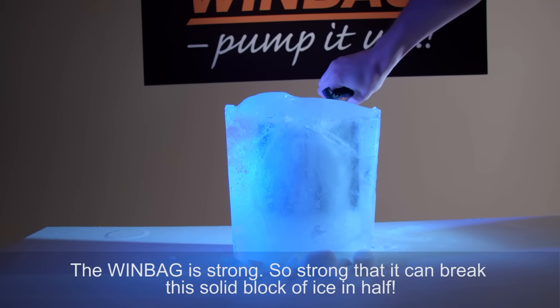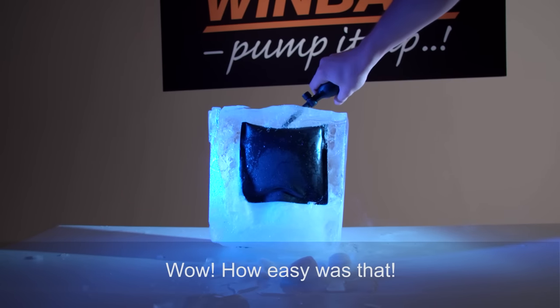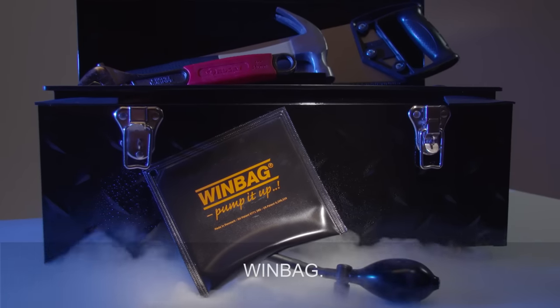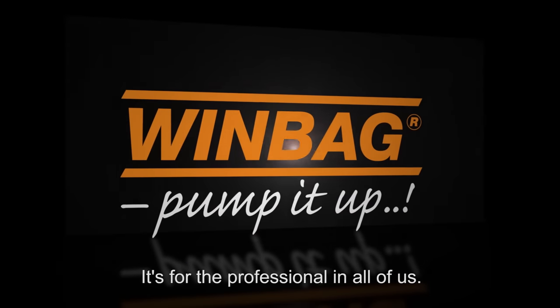The Windbag is strong — so strong it can break a solid block of ice in half. Wow, how easy was that? Windbag is the ideal solution for so many jobs, you'll wonder how you ever lived without it. Windbag: not only for the professional, it's for the professional in all of us.